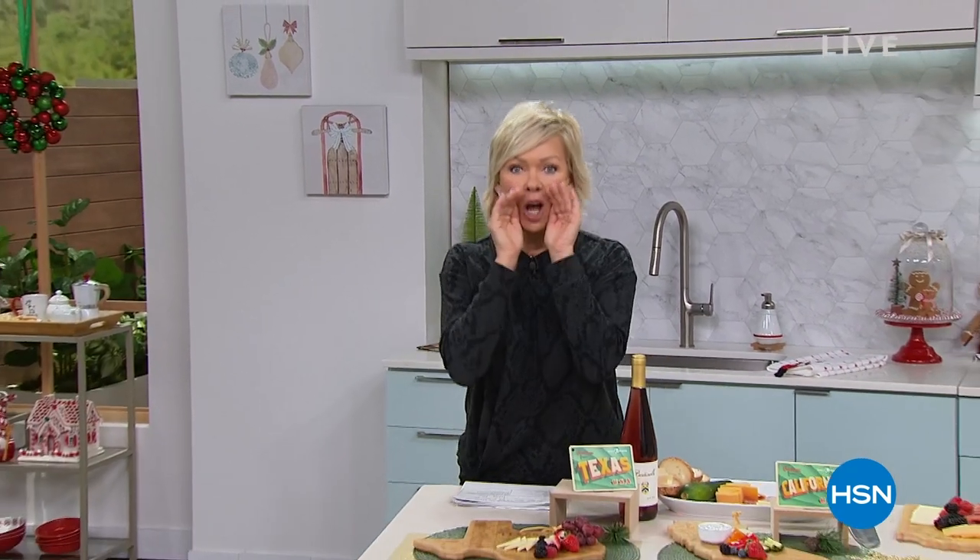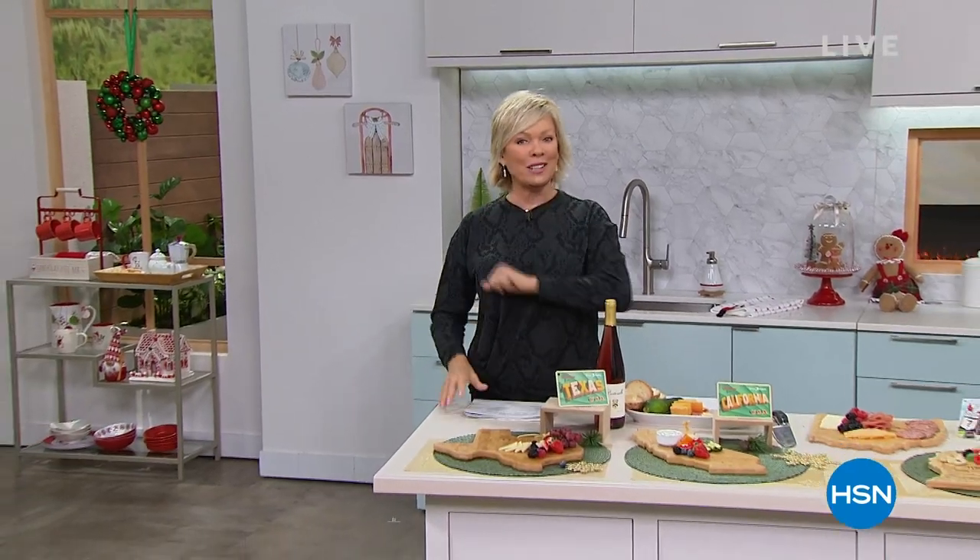Coming up in this hour is the coolest fondue set — brand new, first airing, and it's $100 off. But first, we have the Nutribullet next.